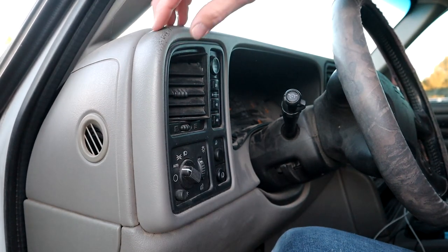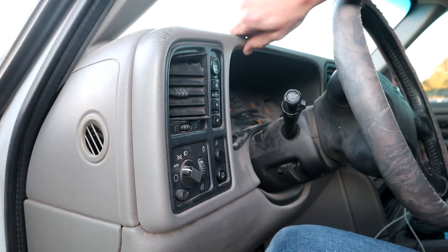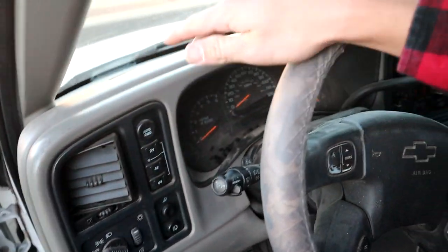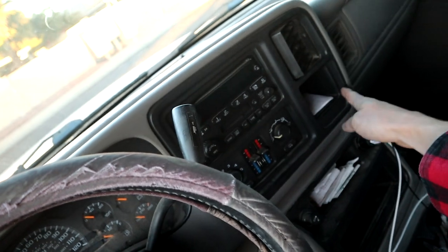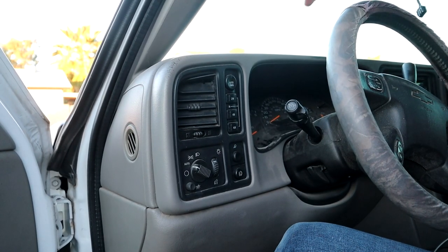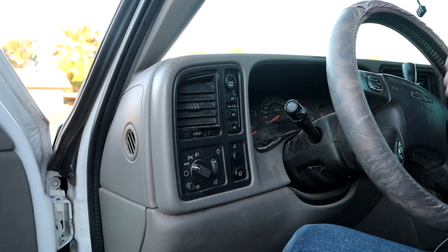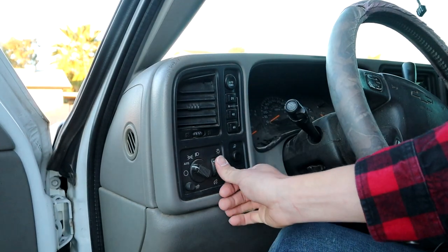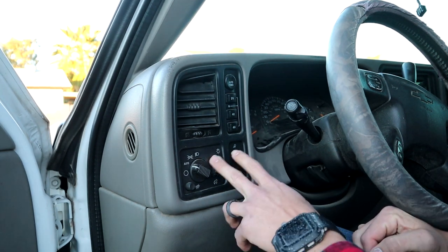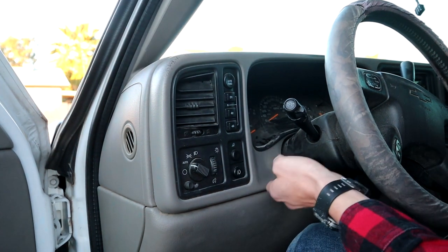The first thing we're going to do is pull off this dash cover right here. It's one piece that goes from the left side all the way up and over, and around down here. I've been noticing my dash lights will be flickering, or they'll dim out all the way. I noticed that when I push on this dial right here it makes them come back, so I figured this is probably the problem.